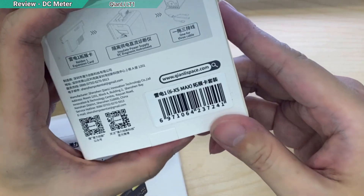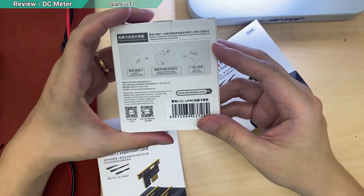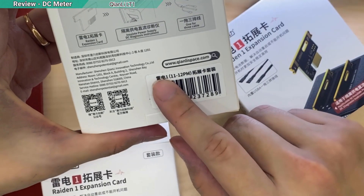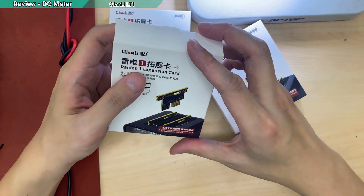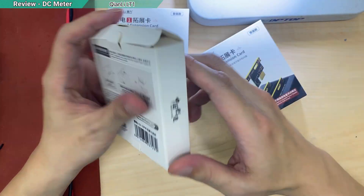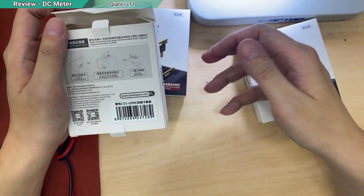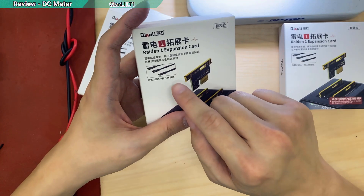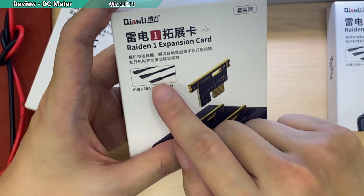This expansion card supports iPhone 6 to 10s Max, and this one supports iPhone 11 to 13 Pro Max. I also have another little box here — it's still the same range, 11 to 13 Pro Max. The reason I bought two of them is that the box says one cable comes with three connectors — three outputs.